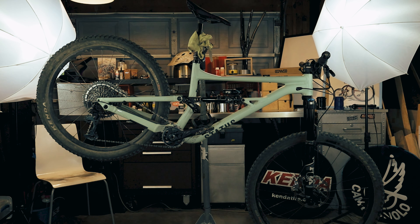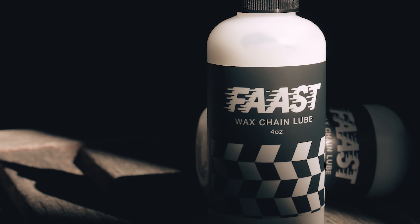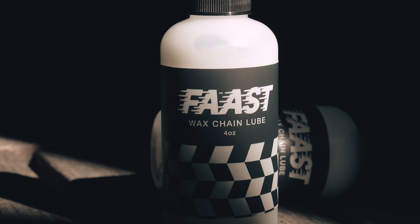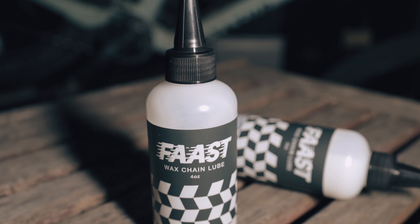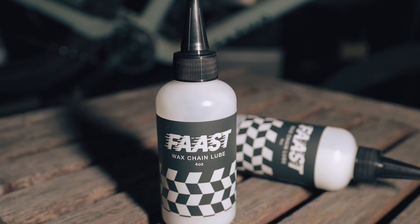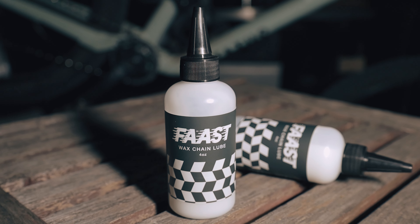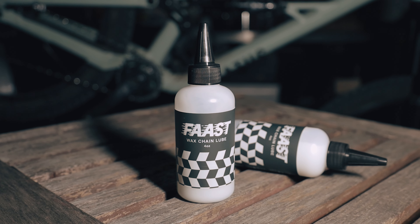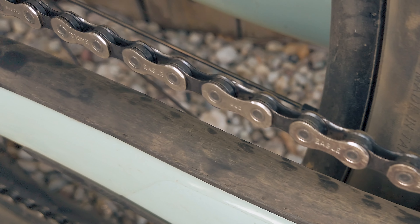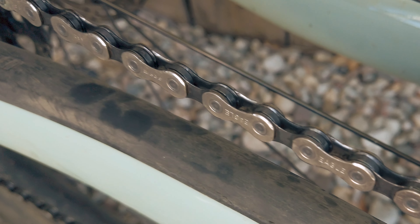And that's it. It's best to apply and let it dry overnight. The team at Fast also recommends not to wipe off the excess — leave it on. That helps protect the chain and picks up very little dirt, and more wax equals less friction. Since this was the first application, I did a deep clean. But the next time I need to apply, I'll just give the chain a quick wipe down. But for now, the chain is coated, the wax is dry, and it's ready to ride.